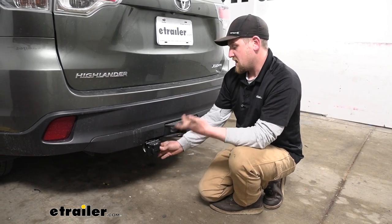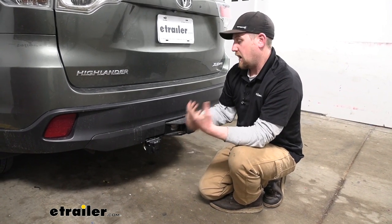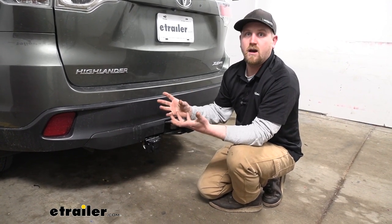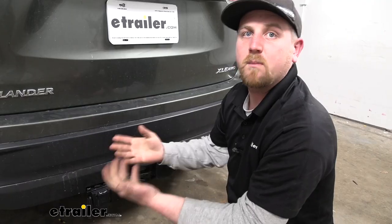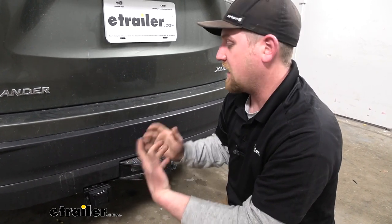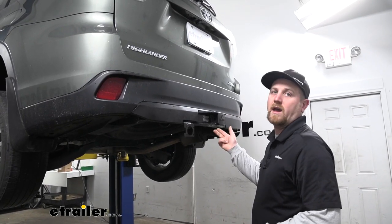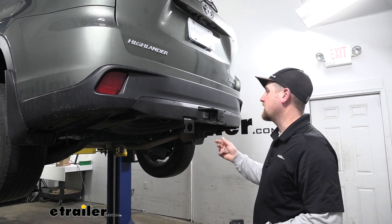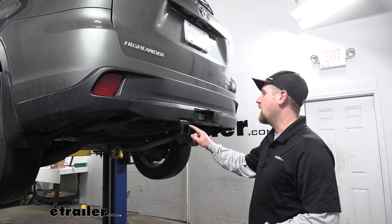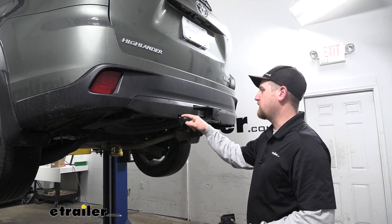Overall, just a great kit. It's going to be relatively straightforward and allow you to get everything hooked up without too big of a headache. To begin our installation, we're going to be here at the back of our Highlander. The first thing we're going to do is mount up the bracket, which just attaches to the factory hitch.